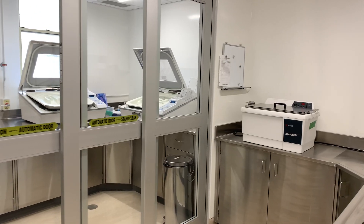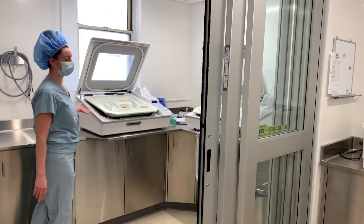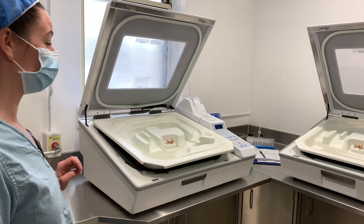After manual cleaning, they will bring the scope over to our processors in this room. These machines take approximately 30 minutes to sterilize an endoscope.